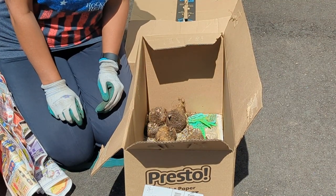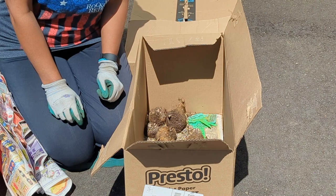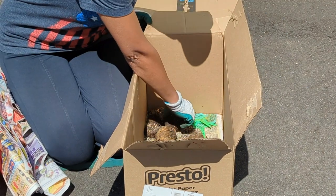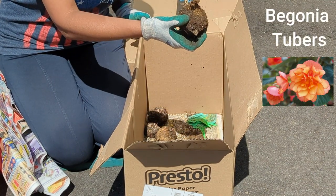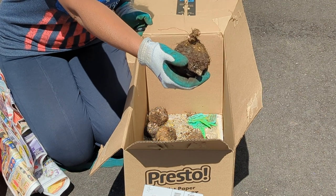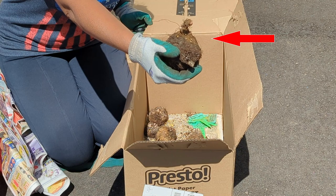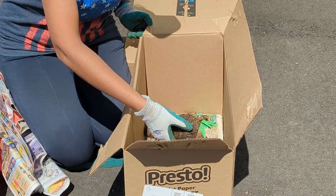I will admit it's a bit dry in this box — I might not have checked on the tubers as often as I should have during the last month. But there is life in here. These are various begonia tubers, and if you look carefully, you will see that there's some growth going on them.